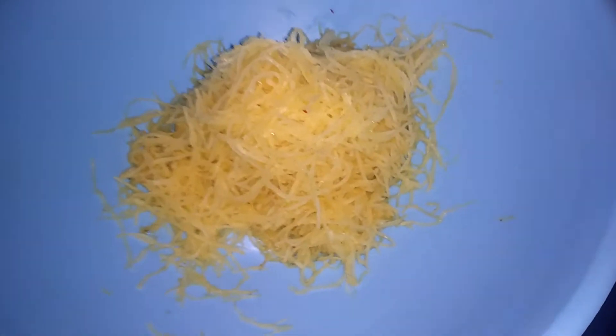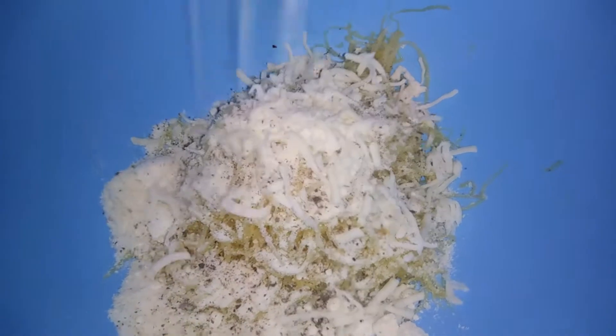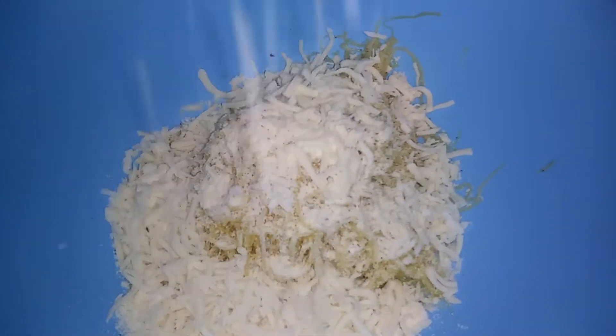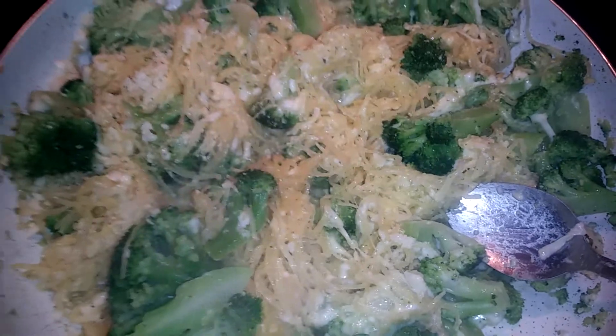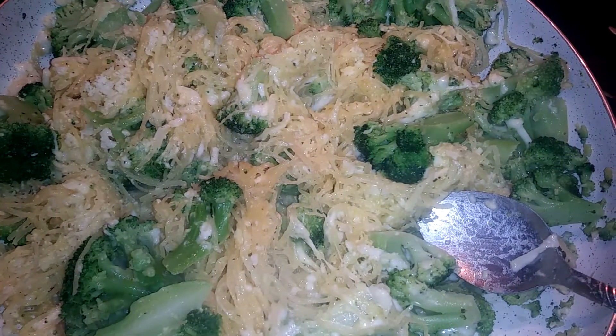Now that we have our spaghetti squash, we are going to add a third cup of parmesan cheese and some salt and pepper. Then we're going to add in half a cup of mozzarella cheese and give this a good stir before we add in our broccoli. I went ahead and added my spaghetti squash straight to my broccoli, and now we are going to fill up our squash.